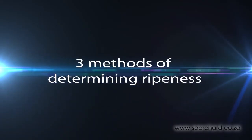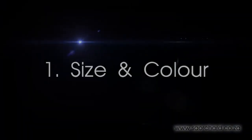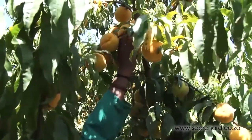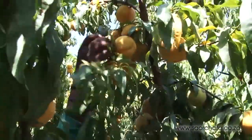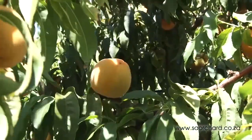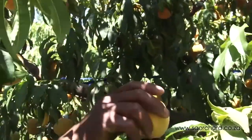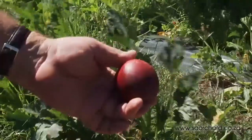There are three methods of determining ripeness of stone fruit. The first method is to check the color and size of the fruit and instruct staff to pick the fruit of that size and color. When picking peaches, many farmers will instruct the pickers to only pick the big fruit with the lime green background. Nectarines become dull in appearance when they are ripe.